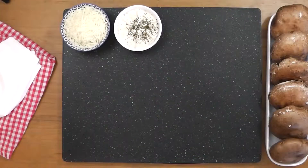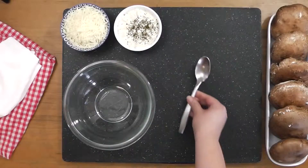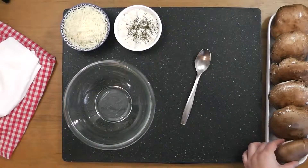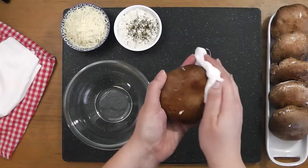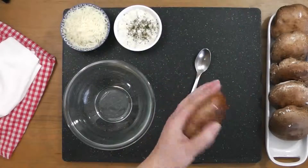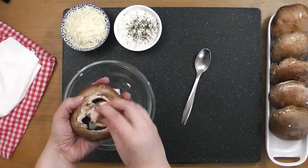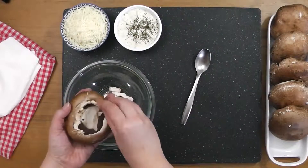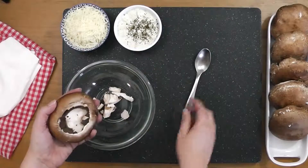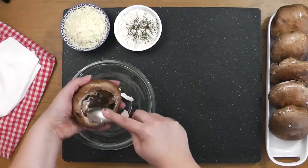To clean the mushrooms, I'll be using a large bowl, a spoon, and a damp paper towel. Take a mushroom and using the paper towel, gently wipe the cap clean. Once done, flip it over and remove the stem. Then using a spoon, gently scrape out the mushroom gills, creating a small cavity.